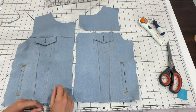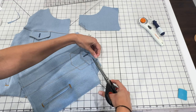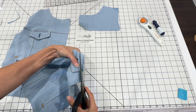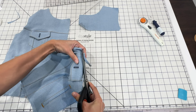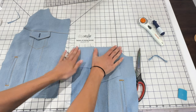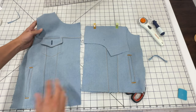The front pockets are done, so we're ready to attach the upper front piece. Before doing that, trim the seam allowance on the pocket flap down to a quarter inch — this makes it easier for the serger to get through all the layers. With functional pockets it's pretty thick, so trimming helps. Then pin the upper front piece in place, sew it together, and topstitch the seam allowance to the bottom edge of the upper front piece.